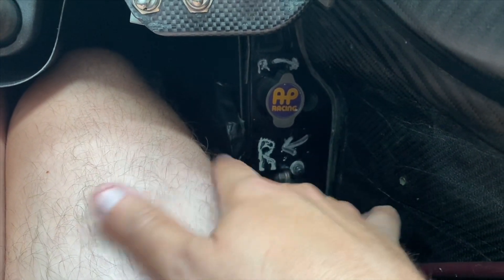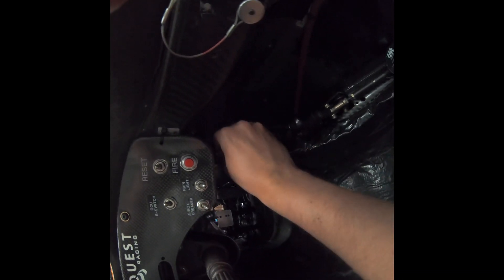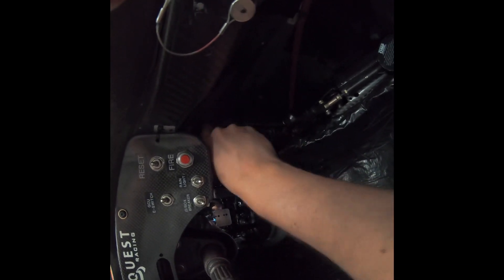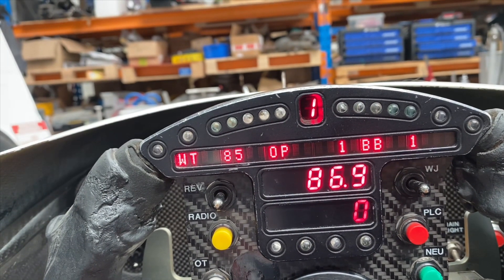If you don't know what brake bias does, it changes the percentage of brake pressure from the front to the rear. When you're braking in an open wheel car, you always want to have a bit more front brake pressure than rear brake pressure, because you can't actually lock the brakes on the initial push of the pedal.